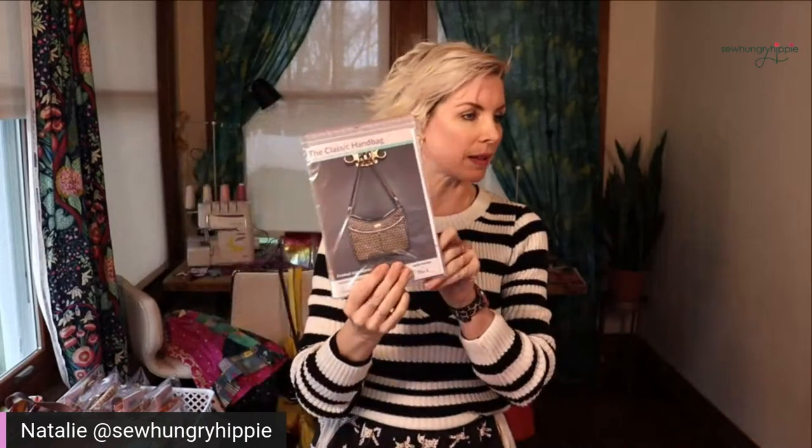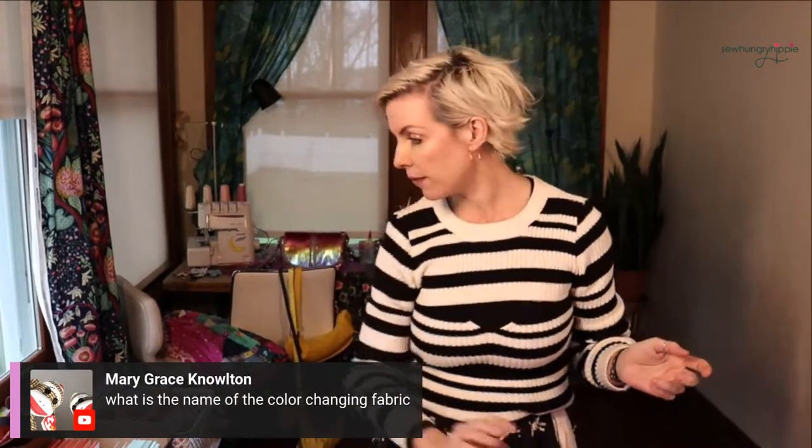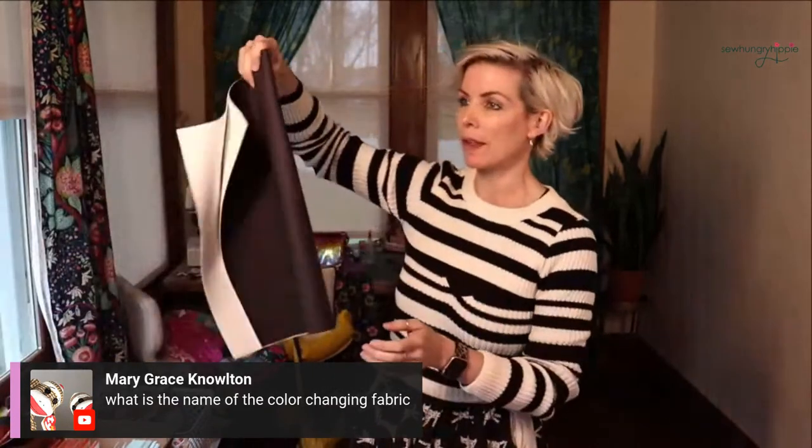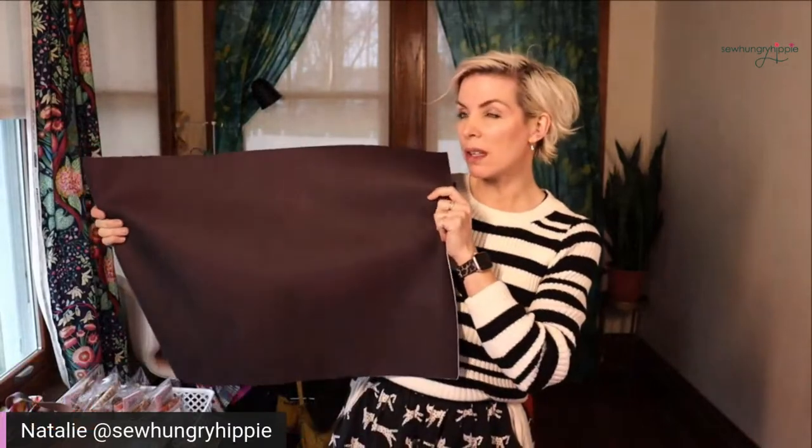I did mention the other week I'm carrying this — this just came in: the classic handbag from Mrs. H. This pattern just arrived. I'm going to sew up a sample and get that in the shop ASAP. The color changing fabric is thermal activating vinyl. So if you just put thermal in the search bar it'll come up — it'll be under all vinyls on the homepage.